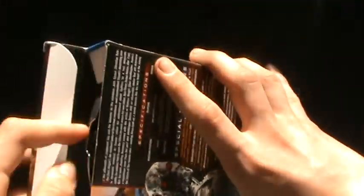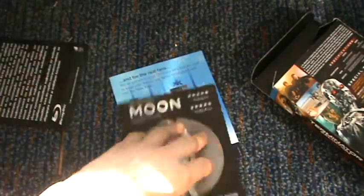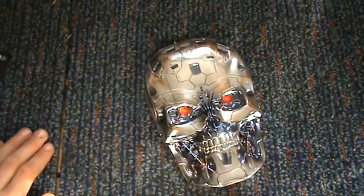So yeah, you take this out and you get loads of leaflets in here, loads of advertising for Blu-ray and everything. Not really that fascinating — you just want to see the skull and discs.